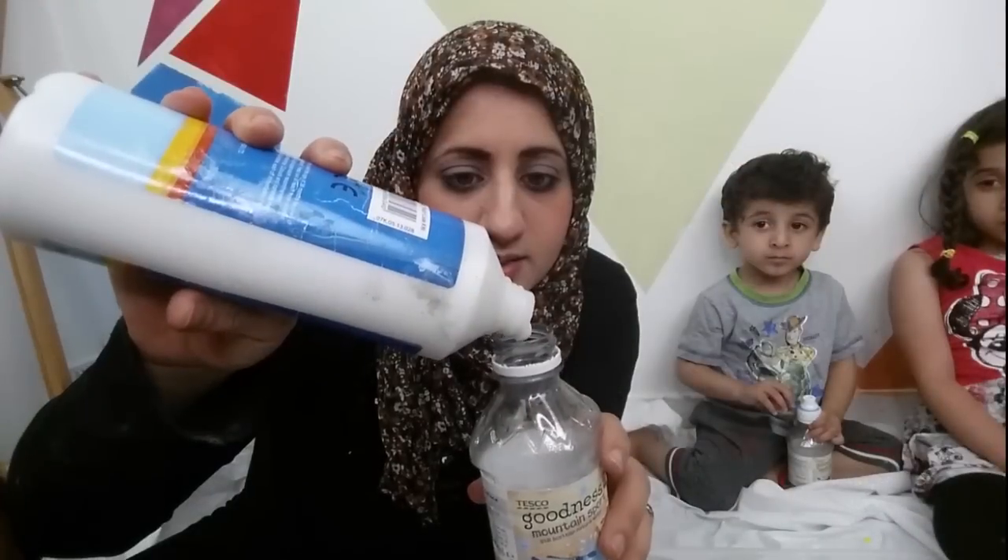Hello everyone, welcome to Fatima's Art Show. In today's episode we're going to be making a painting. You can see my kids in the back, they're ready to start and they're excited. This activity is really simple — you just need PVA glue, poster paint, and glitter.